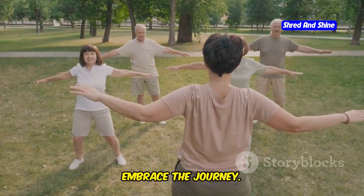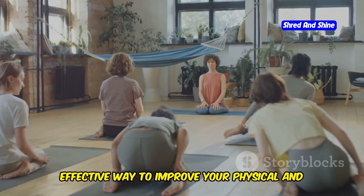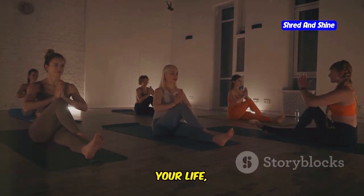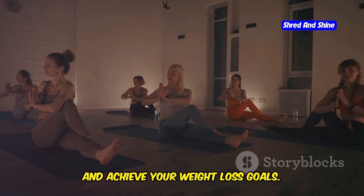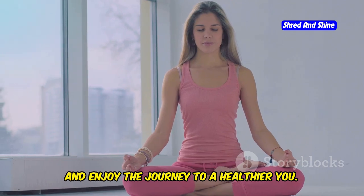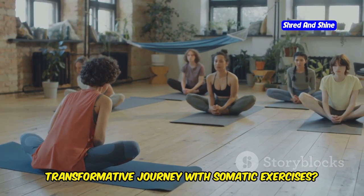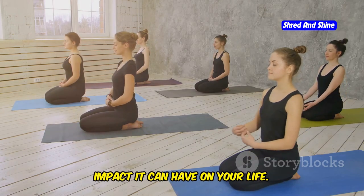Somatic exercises offer a gentle and effective way to improve your physical and mental well-being. By incorporating these exercises into your life, you can reduce stress, improve body awareness, and achieve your weight loss goals. Start slowly, listen to your body, and enjoy the journey to a healthier you. Are you ready to embark on this transformative journey with somatic exercises? Give it a try and experience the positive impact it can have on your life.